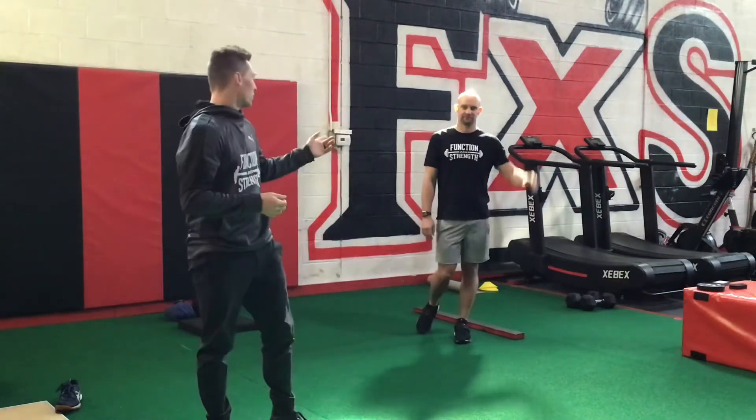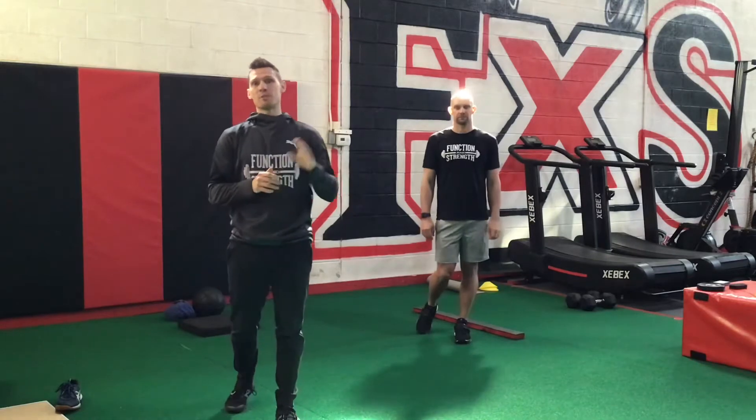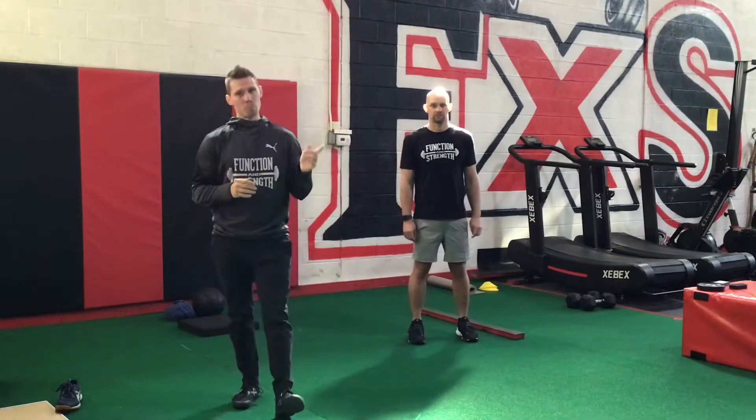Hi, I'm Coach Ryan. This is Coach Marty from Function and Strength. Welcome back to Day 3 Eccentric, the weighted version. We also have the body weight version, so if you're on the wrong one, flip over.